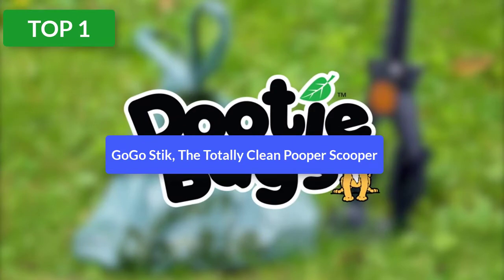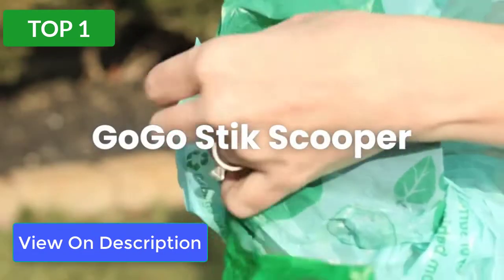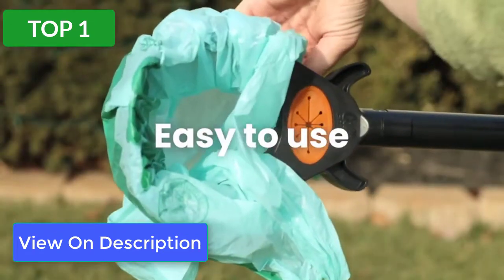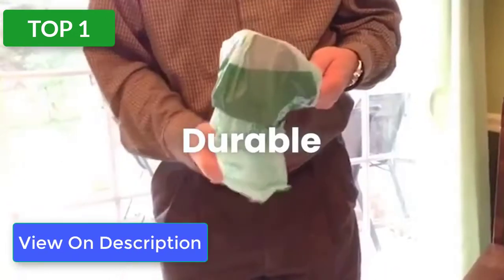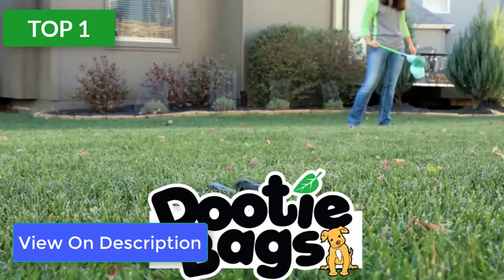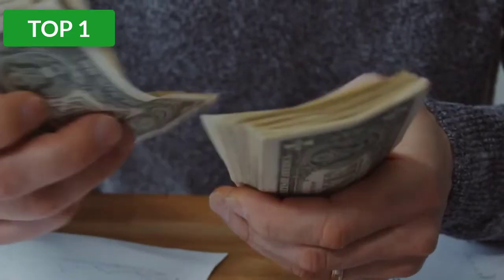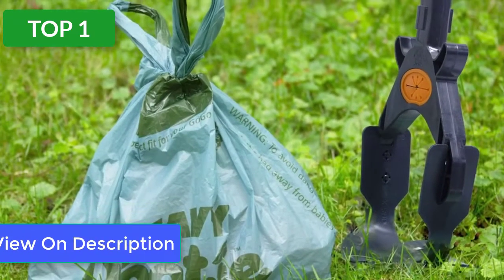Top 1 reviews. Product: GoGo Pooper Scooper. This GoGo stick pooper scooper provides a no-contact, no-bending, no-cleanup, and no-stink experience for dog owners. You can scoop pounds of poop in just one plastic grocery bag and not have to worry about cleaning afterward. Use it on any surface and keep your hands free with the handle's three-foot reach.